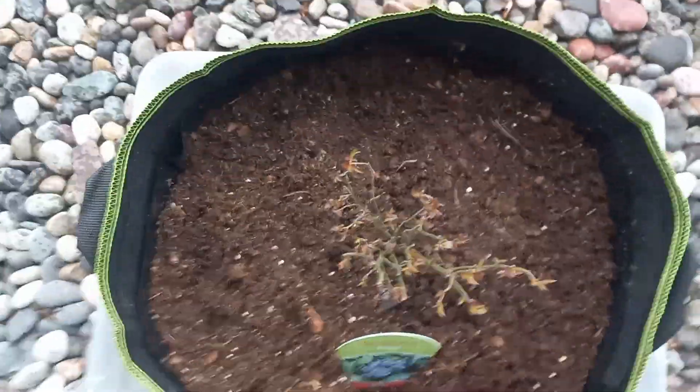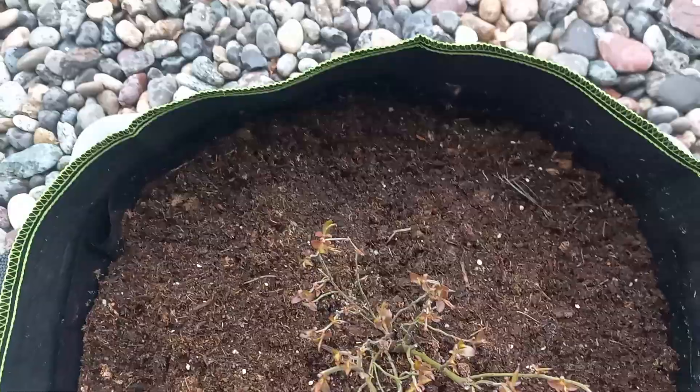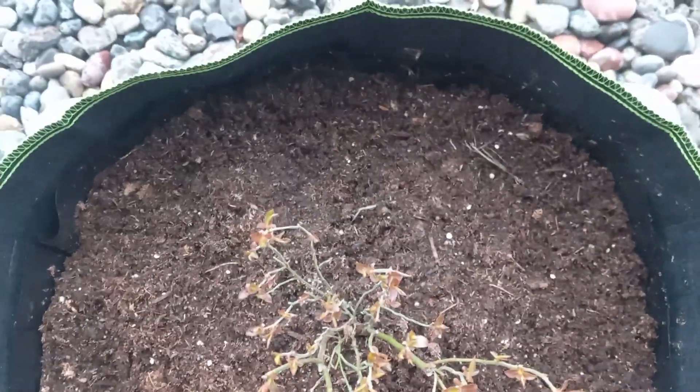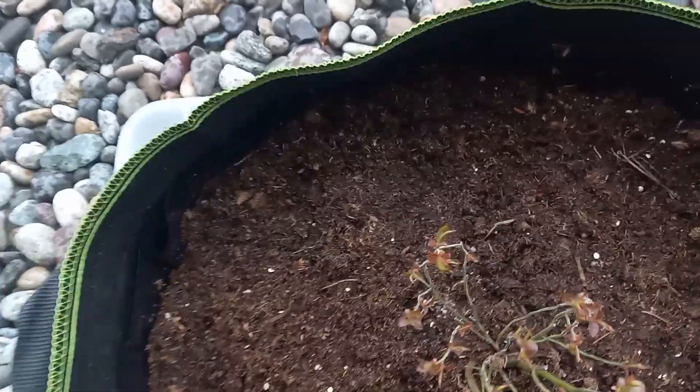This is why you need to line your grow bags this season. The basic gist of why I'm lining my grow bags is because I am in a dry climate, and I don't want to have to water these grow bags every twice a day in some cases.